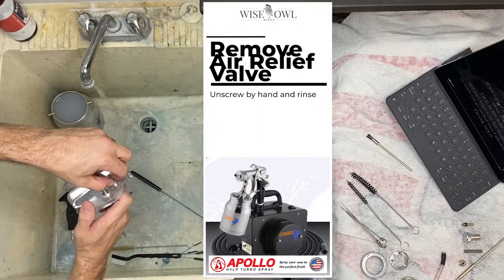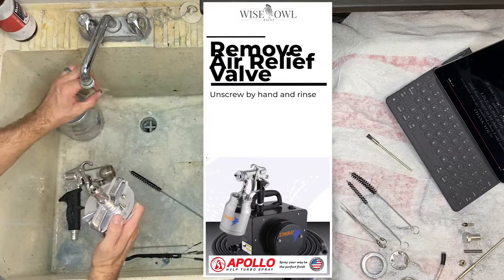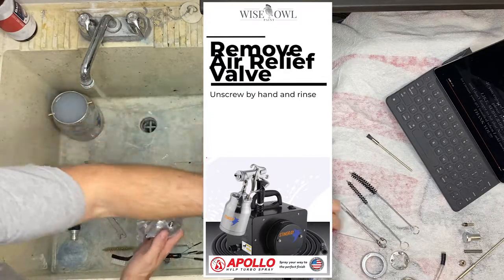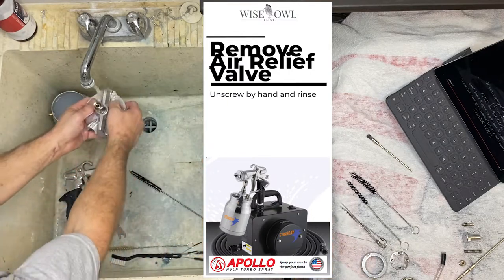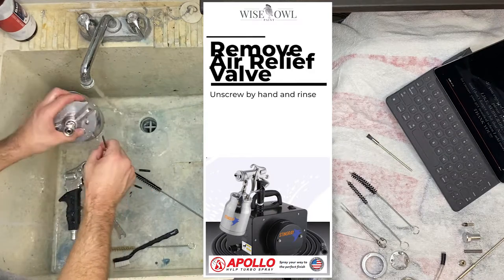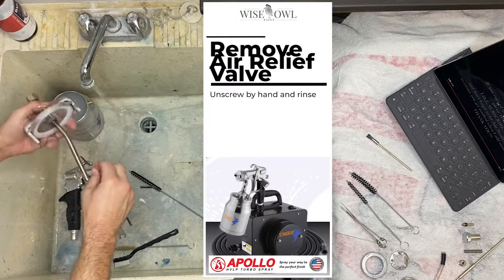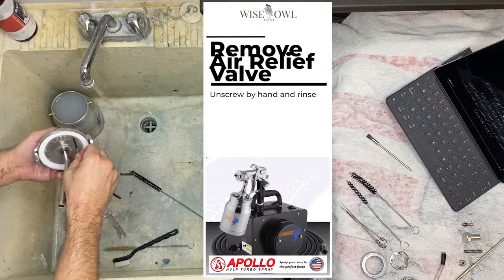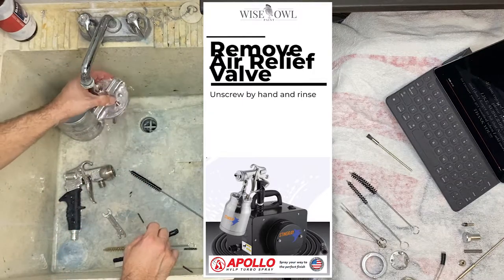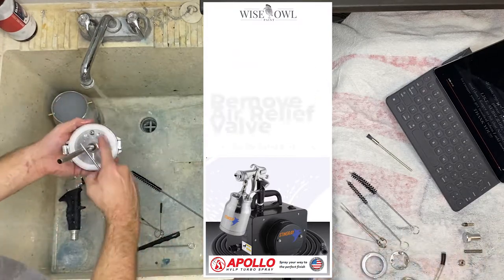In the cup assembly, I'm removing the air relief valve — that little screw on there. I just pop that off. Sometimes you'll have product down in there and you just want to clean that out. We're going to stick the little brush in and through both of those holes. Just ensure it's nice and clean. There shouldn't be a whole lot of product in there at this point because we've rinsed it off quite a bit. Rinse, and continue rinsing — anytime soap is used, rinse really well.